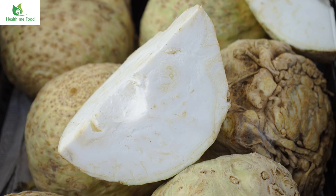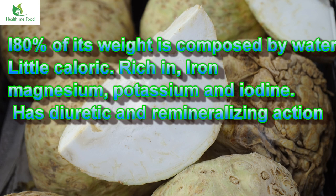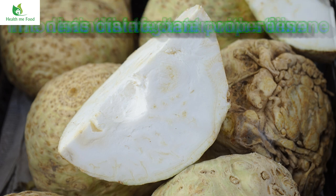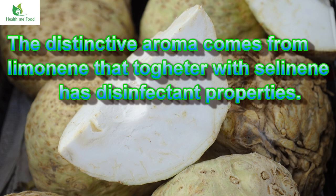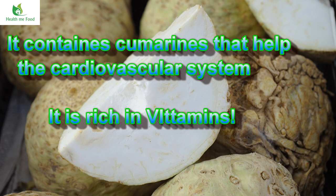Like the well-known celery, celeriac also has great properties. Composed of water for more than 80% of its weight, it is low in calories and rich in minerals such as calcium, iron, magnesium, potassium and iodine. It has remineralizing and diuretic properties. Its aroma is due to limonene, which together with a substance called selenine has disinfectant properties. It also contains coumarins that help the cardio-circulatory system, and it contains a good dose of vitamins.